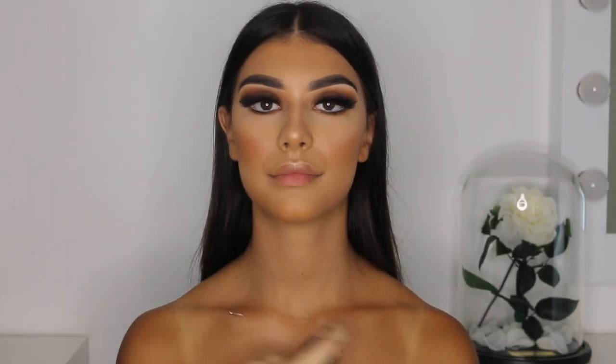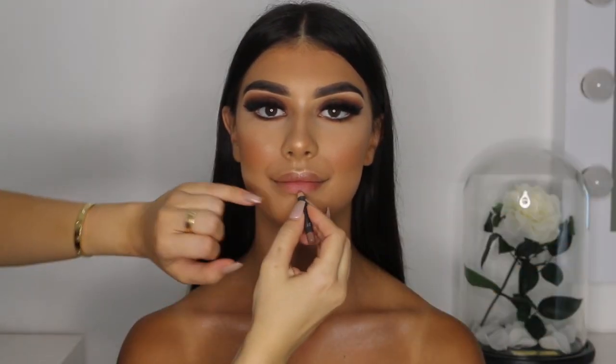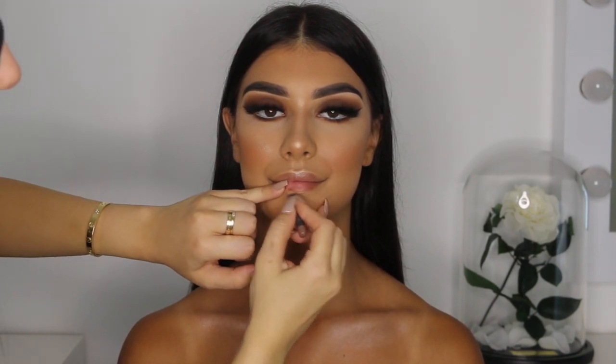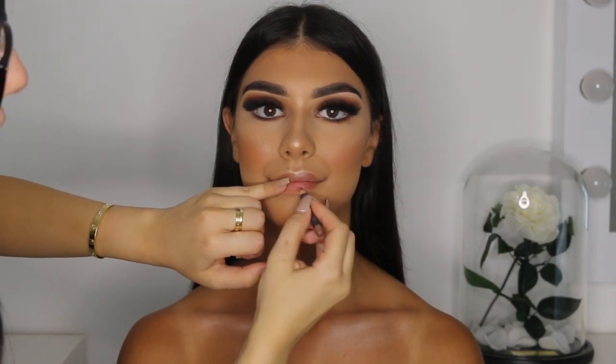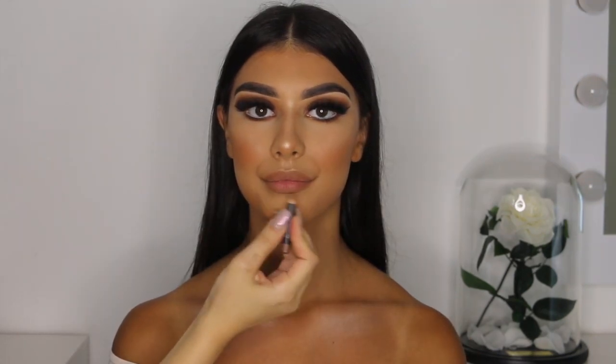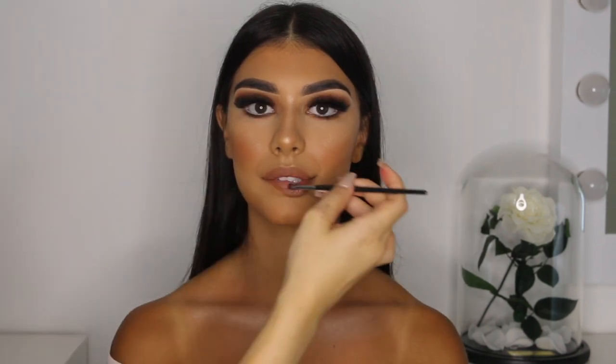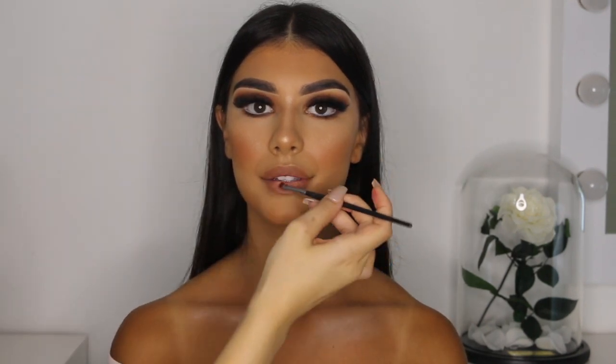I wanted to make her collarbones glowy and stand out, so I applied some body illuminator from Iconic London and blended it out with a face brush. To finish off this look I wanted to create an ombre lip — I used the lip liner in shade Stripdown from MAC to outline her lips, and then used the lipstick in shades Bad N Bare and Leave Me Breathless from MAC to fill in the lips.